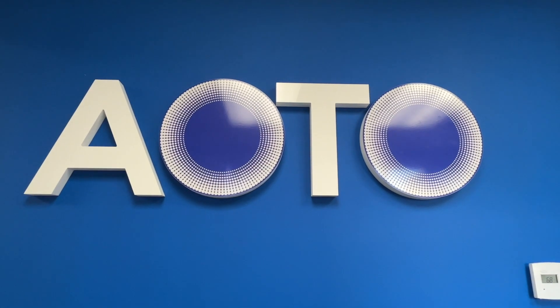Hey guys, this is Alex Pierce. I am here at AOTO and this is an all-in-one screen that's behind me. This is just one screen, one HDMI coming from my computer.